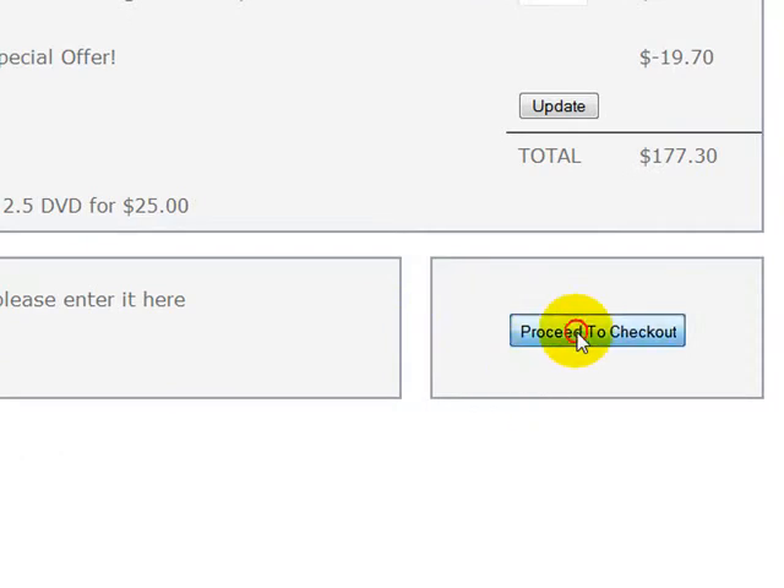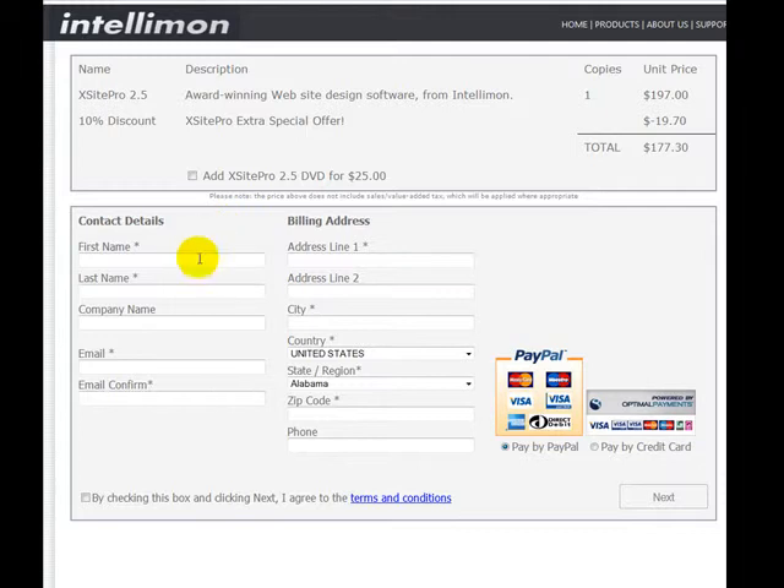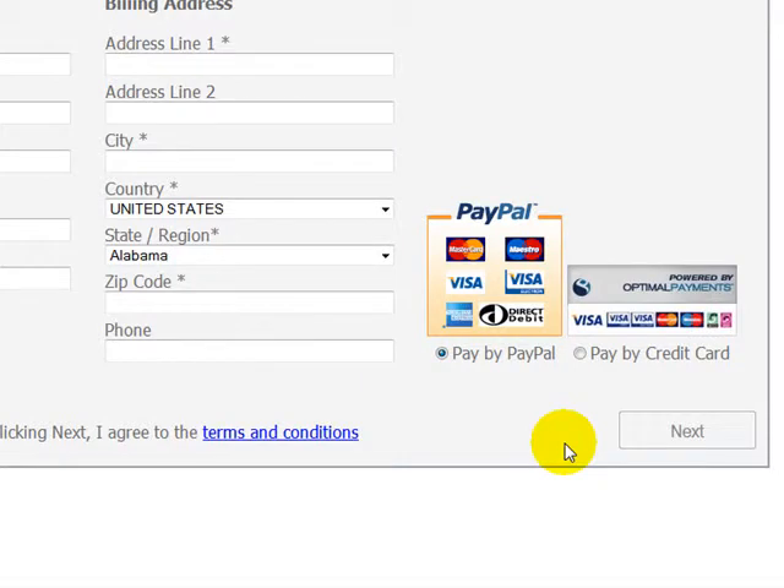Then just click on 'Proceed to Checkout,' fill in your contact details and your billing address, click Next, put in your credit card information, and finalize your purchase and you'll be all done. Thank you.